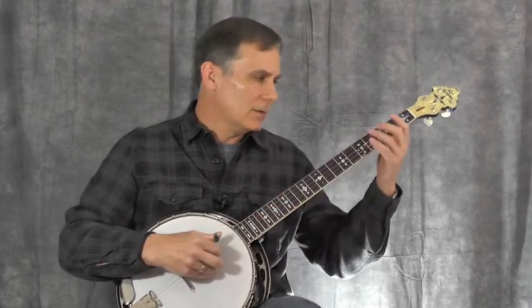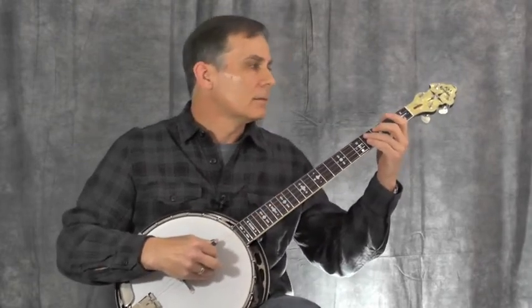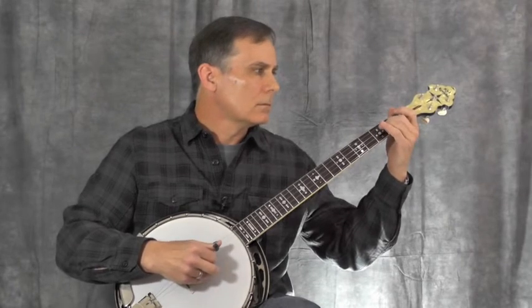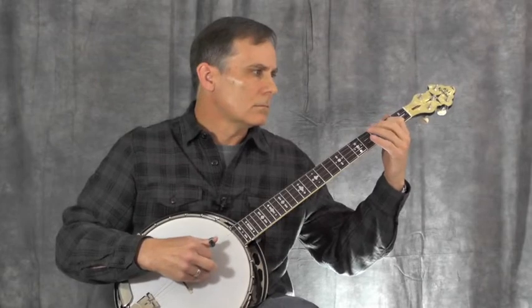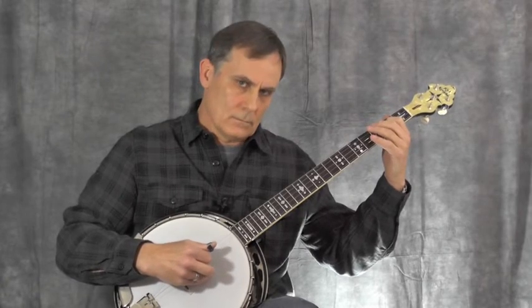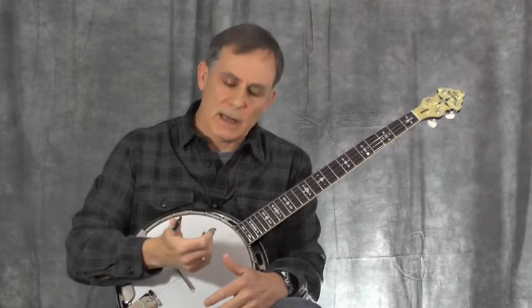Let's hear what this bottom line sounds like. [plays bottom line] Okay, so let's look at ways that we can bring these two lines together but still hear them separately as well. One thing that's going to help is you should be playing the bass line with your thumb, and that will differentiate it from the top line just by the nature of the difference between your thumb pick and your finger pick.